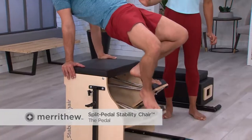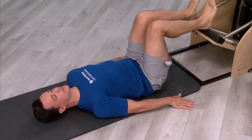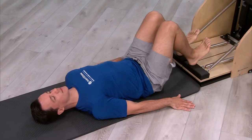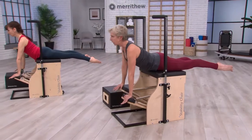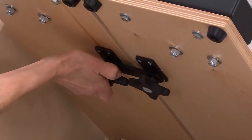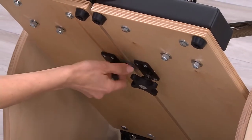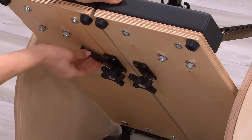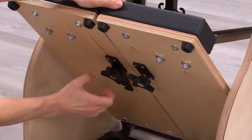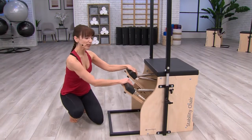Now we'll look at the pedal. Splitting the pedal allows you to perform unilateral, bilateral, or reciprocal movements. To split the pedal, loosen both star knobs. Release the bar from one side and swing it completely over to the other side, then tighten that star knob. The pedals will then move independently.